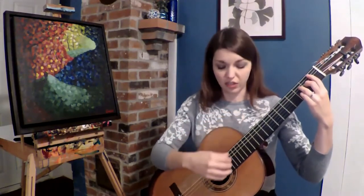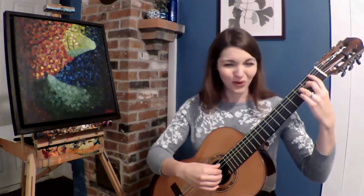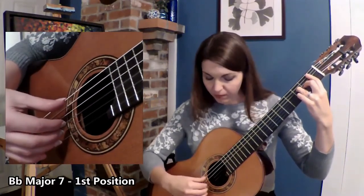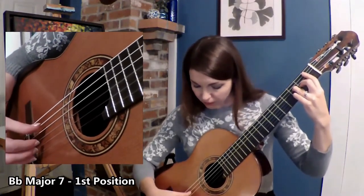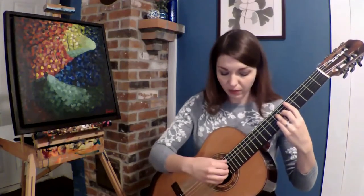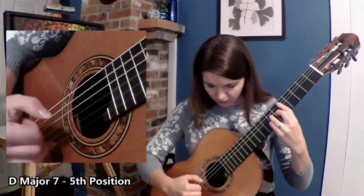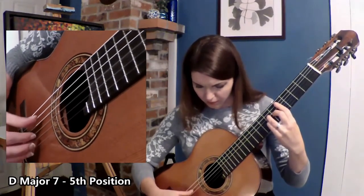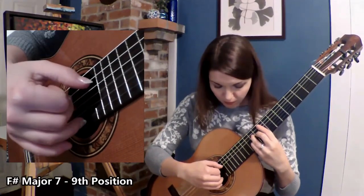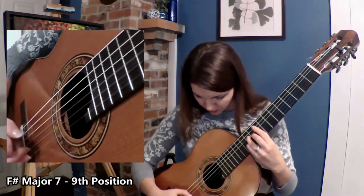So let's use that same movable chord shape, and we will hear first position, then fifth, and then ninth position. We're going to use this first position movable chord, which is B-flat major 7, in tasto and ponticello. Next, we will be doing fifth position, which is a D major 7. And ninth position, which would be the F-sharp major 7 chord — tasto and ponticello.